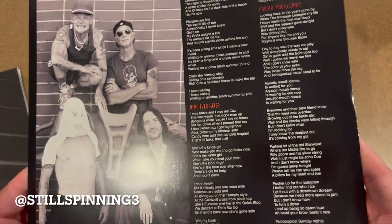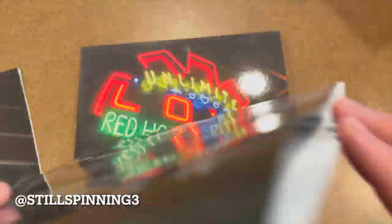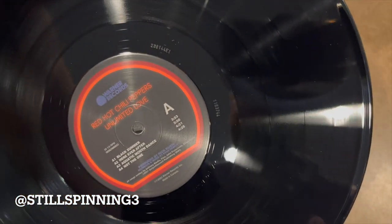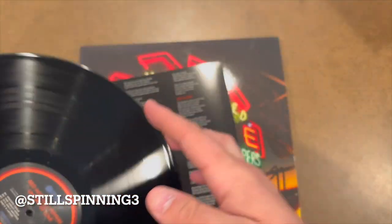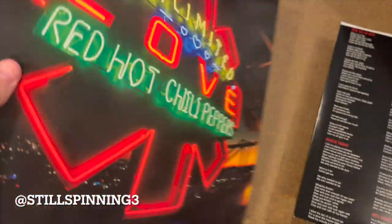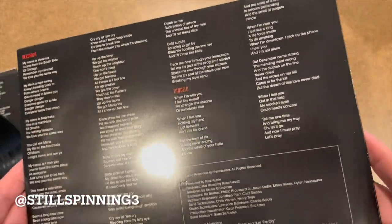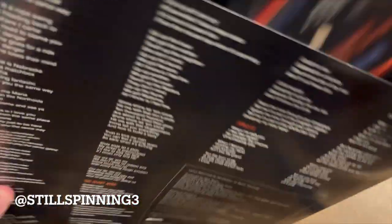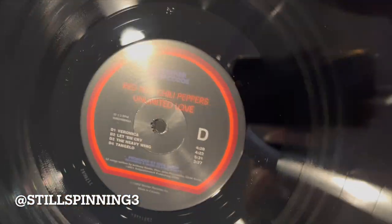That's a big poster. Here's your inner sleeves for the first disc. Here's side A — kinda like the retro look on that. And here's side C and D's inner sleeve with the lyrics. And side C and D.